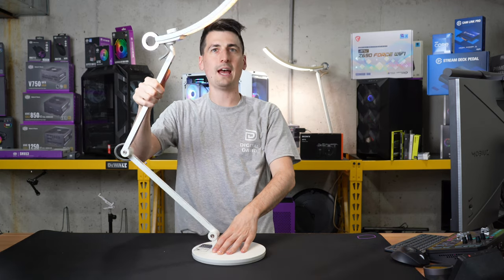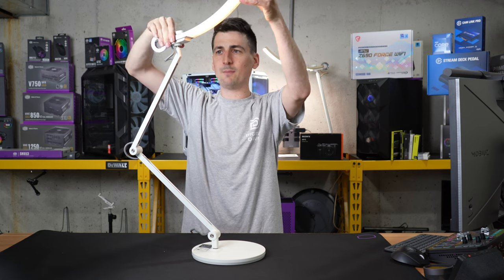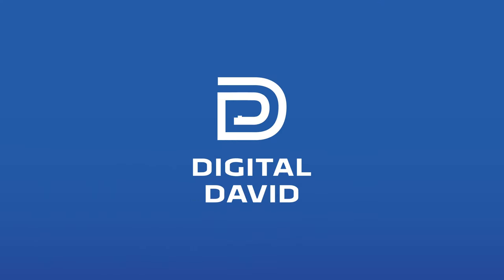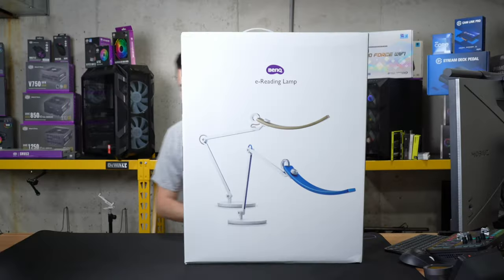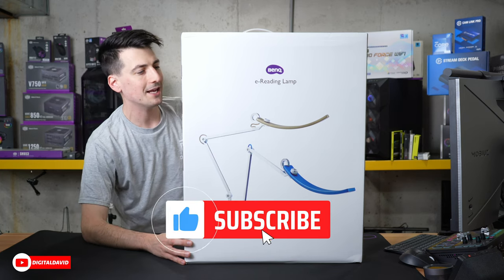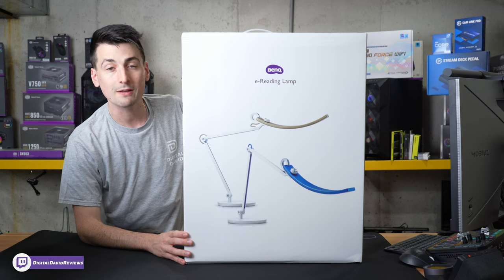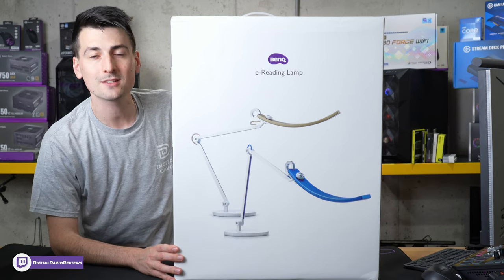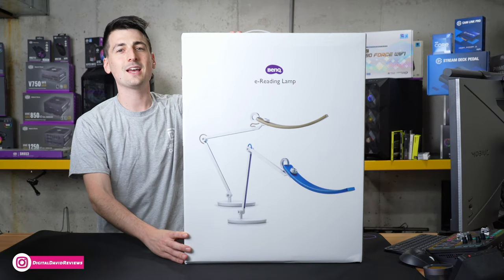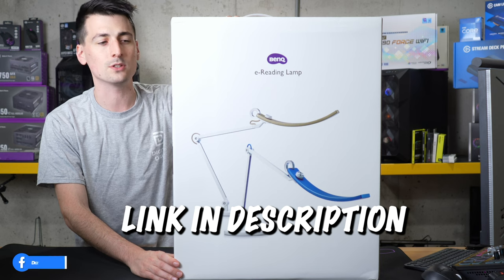Hey everyone, Digital David here. Today in this video we're going to be checking out the BenQ e-reading lamp with swivel arm. I did receive this product to review, but any opinion expressed in this video is strictly my own. If you're interested in this product and want to find out more about it, the link will be in the video description.